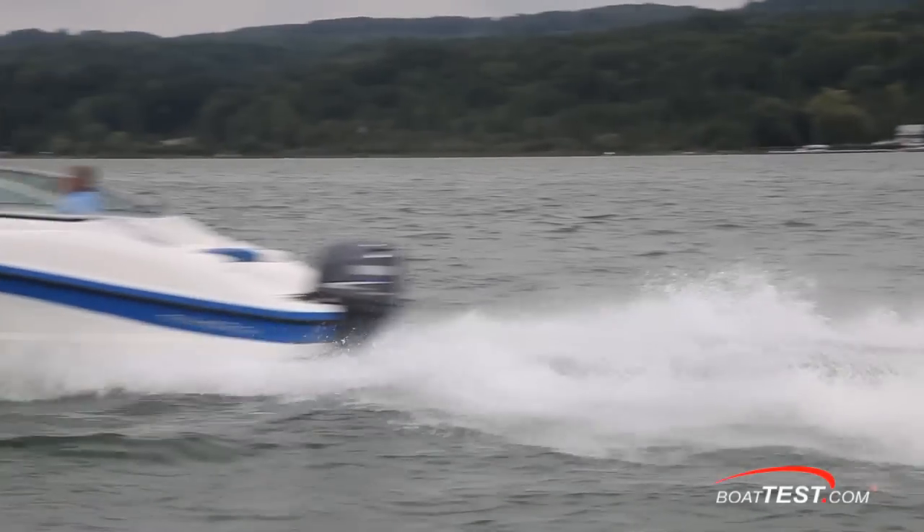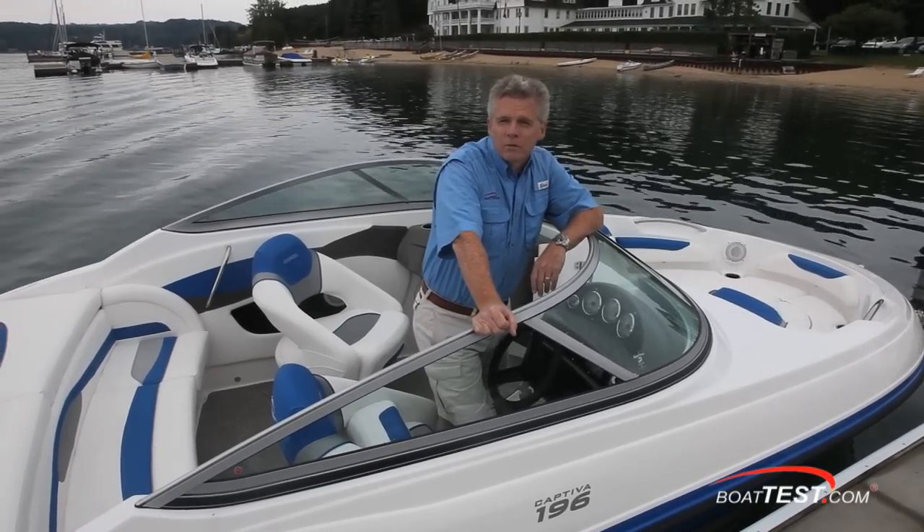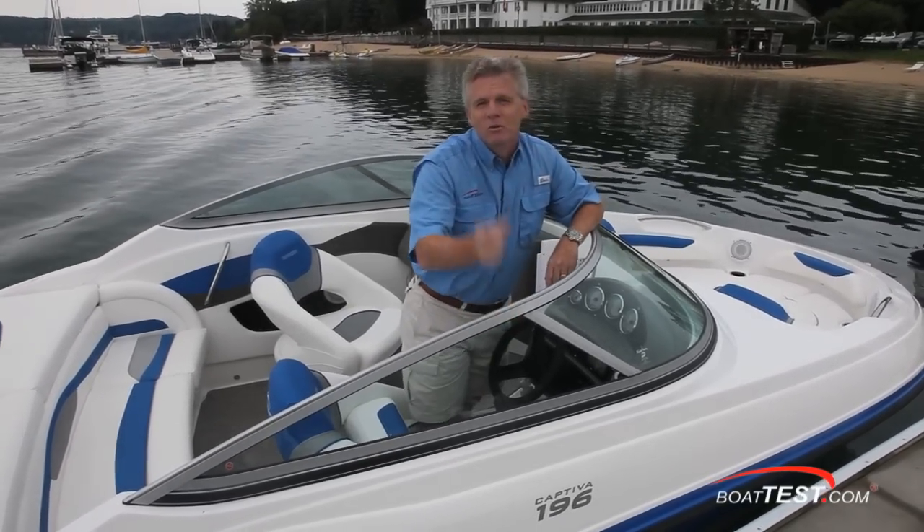That's our full test and performance review of the Rinker 196 Captiva Outboard. For BoatTest.com, I'm Captain Steve. We'll see you on the water.